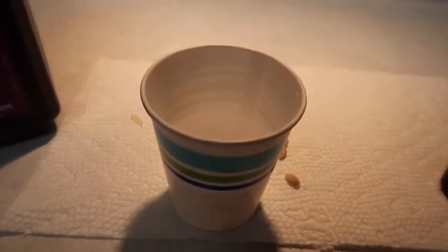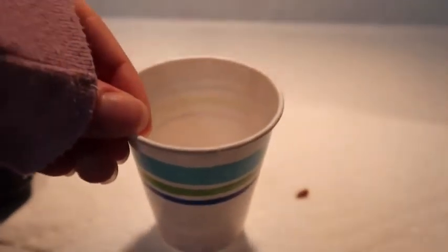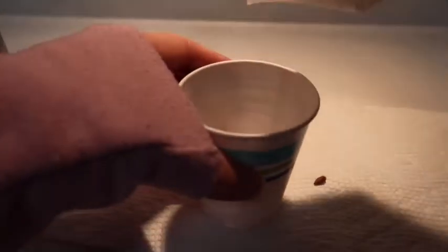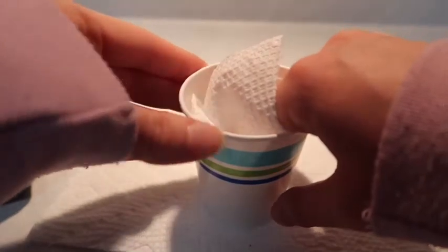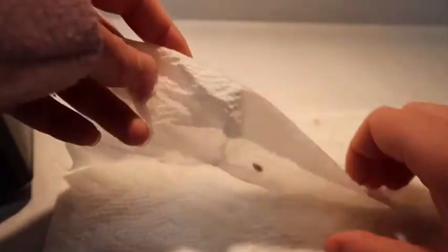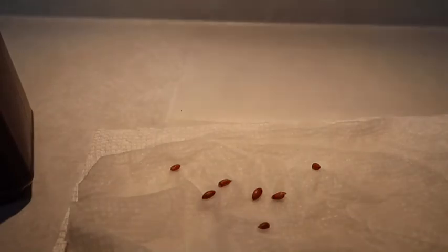Then you are going to want to take the cup and dump out some of the water. Soak it up with a new paper towel and make sure all the seeds are out. Try to make the paper towel flat again, and then make sure the seeds are evenly distributed around the paper towel so they are not too close.